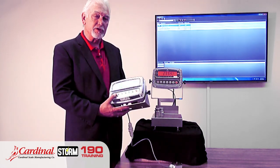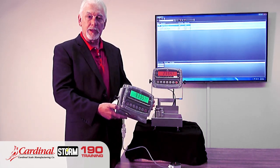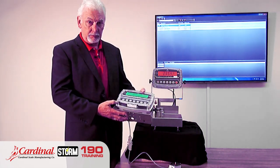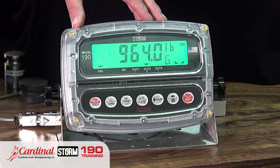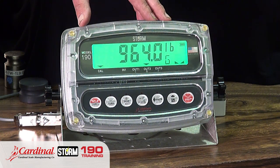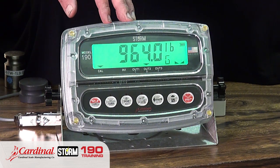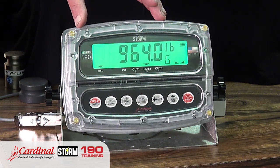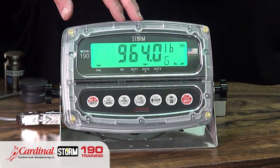The features and benefits for the 190 indicator are inherent to this product, creating so many markets for you to sell into. Number one is the color zone. Color zone represents two things: we have a full color display for easy recognition of weight, and the zone means the color changes when you hit the target weights or the acceptable weight range you have set.